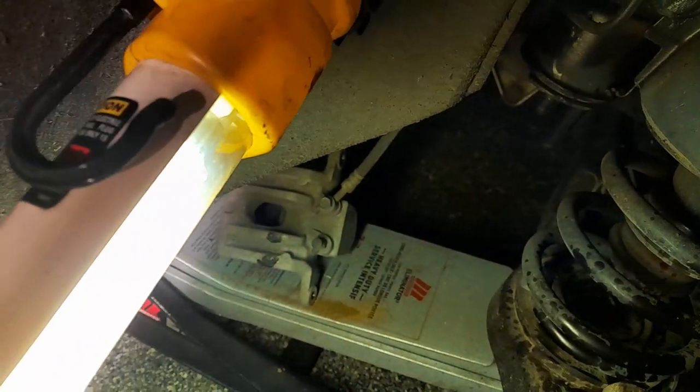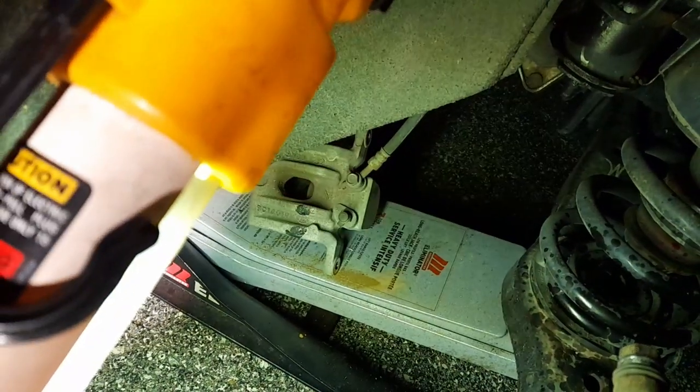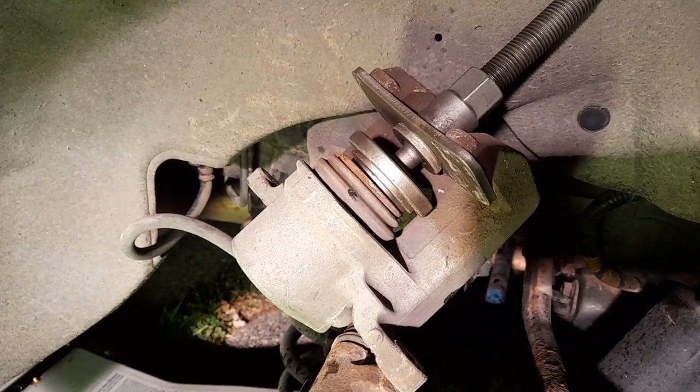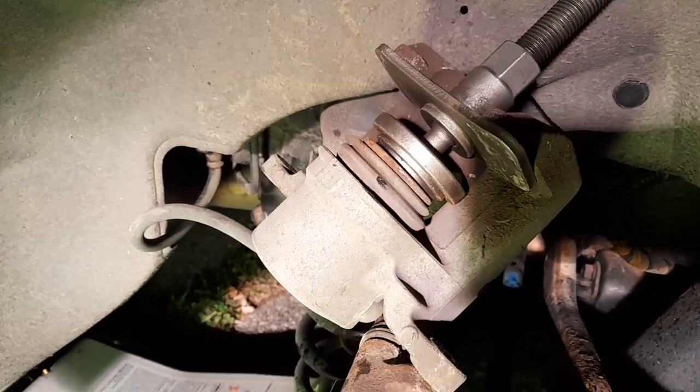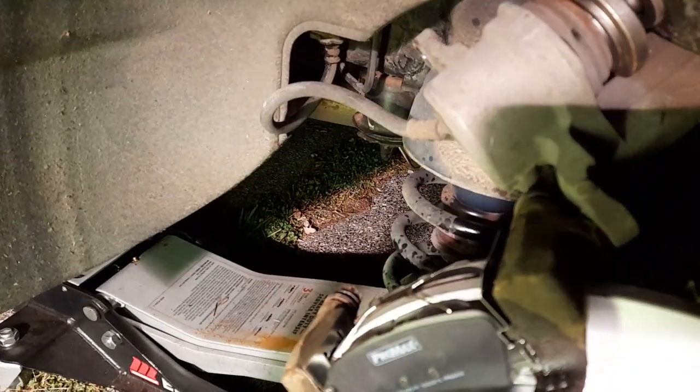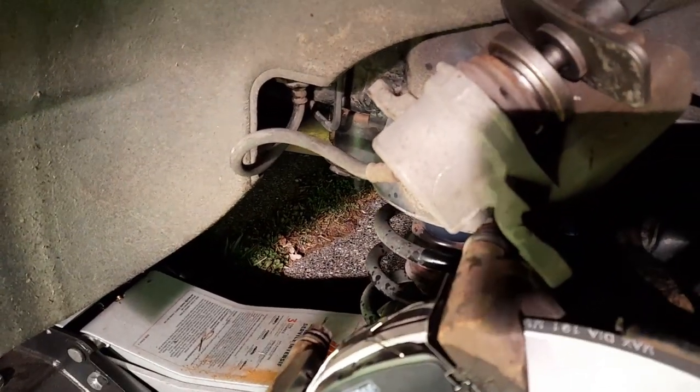Both brake pads are in. Now I'm gonna put the springs on top. The springs are in. I gotta put the piston back in the caliper over there — it's very light, aluminum. I'm gonna put the piston back in and then put those two bolts in and we'll be done.